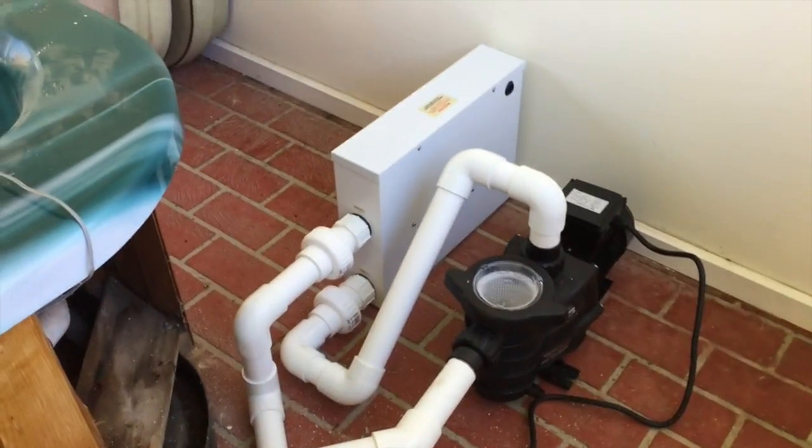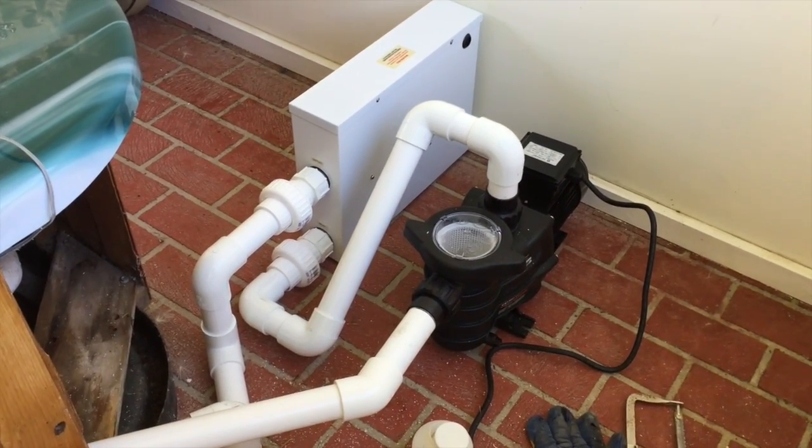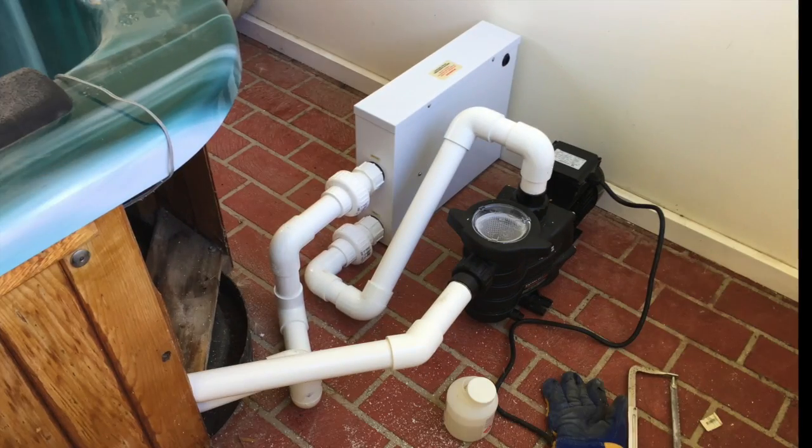So there we have it — the heater and pump are plumbed in right where the customer wanted them, out of the way and nice and neat.